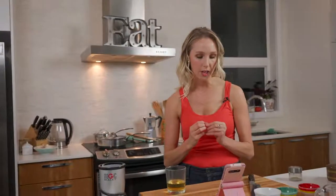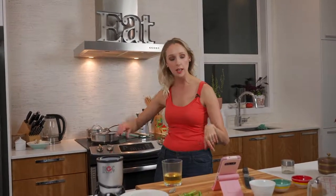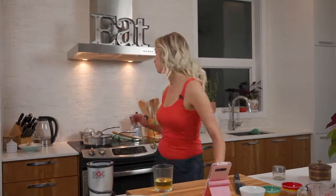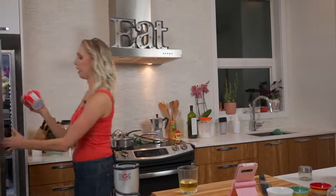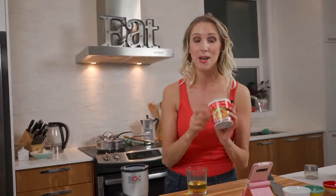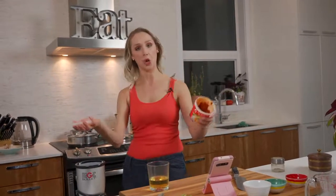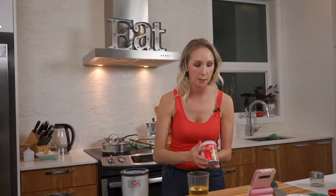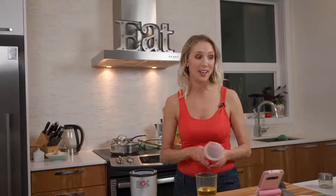Krista says theirs is more creamy and not red like mine — should she add more curry? Don't worry about the color — it's just a matter of the particular curry paste you're using. It should be creamy. If you do want more curry flavor, absolutely add more curry — everything is super adaptable to your taste. Lisanne is asking about brands of basmati or jasmine rice. I would look for organic rice if you can — a lot of rice does come from Asia and they have some issues sometimes with pesticides. Washing the rice goes a long way as well.